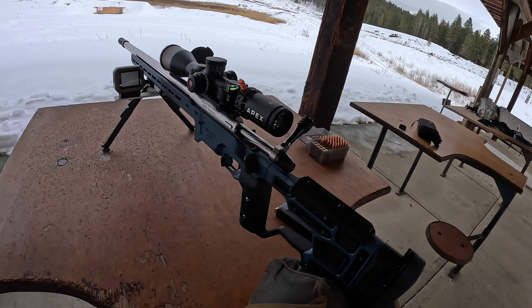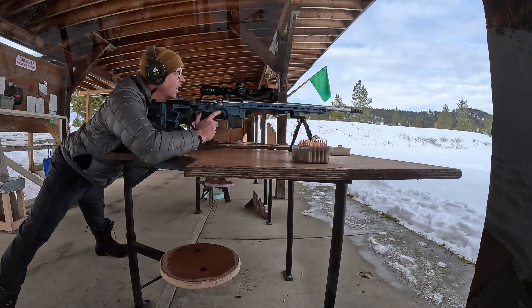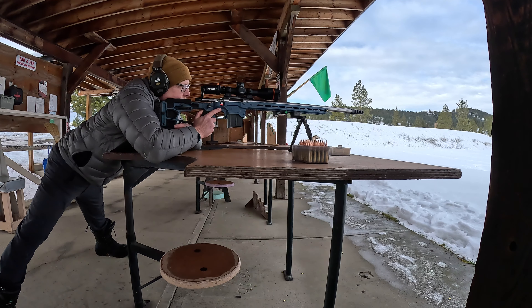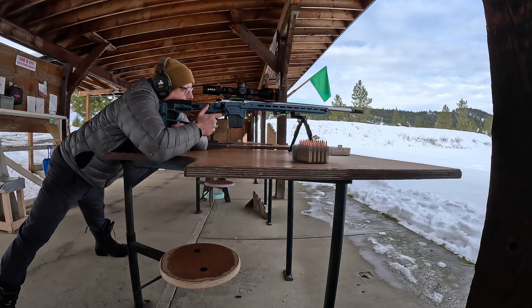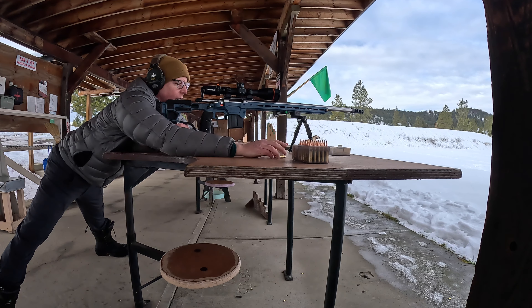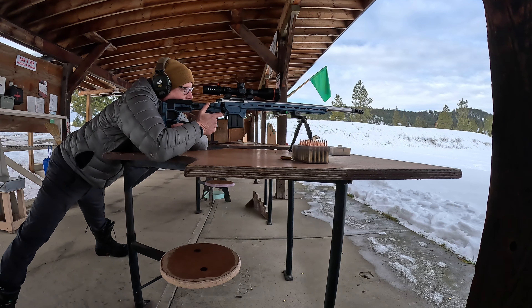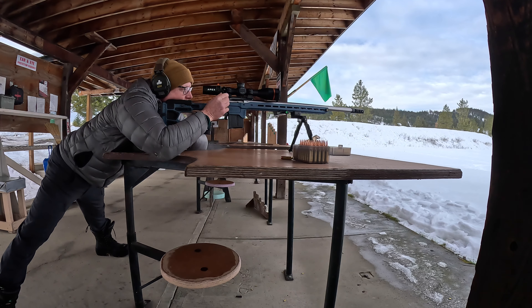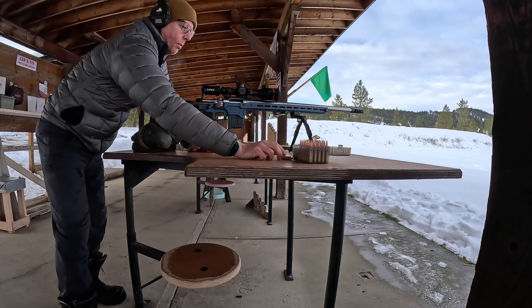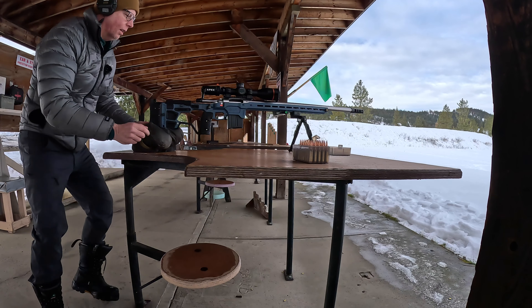It's time to check the zero on this, and then next weekend I have two matches — time to shoot. That's my first shot with this new chassis. Looks like I need to come over just a couple tenths and elevation is good.